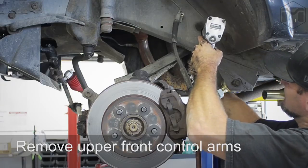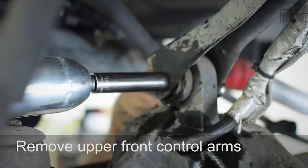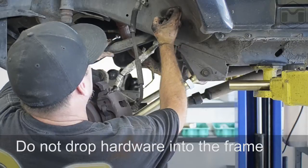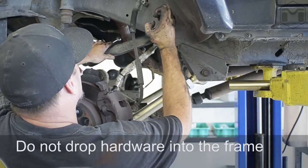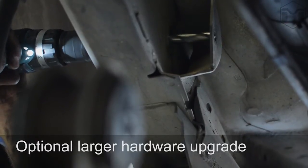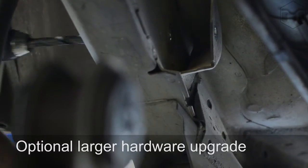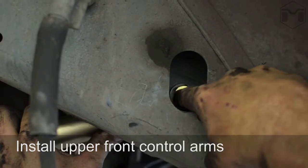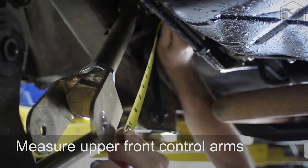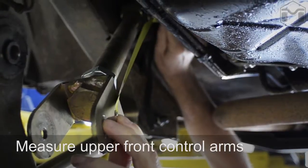Remove the upper control arms. If you choose to upgrade to the larger hardware and joint, drill the upper control arm frame holes to 15/32nds. Using a tape measure, check the length of the upper adjustable control arms, adjust to the correct length, and install.